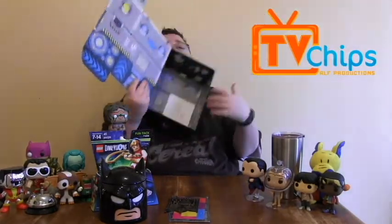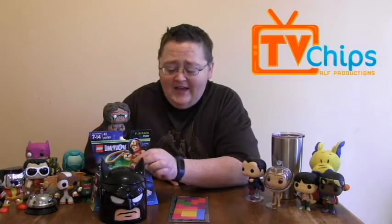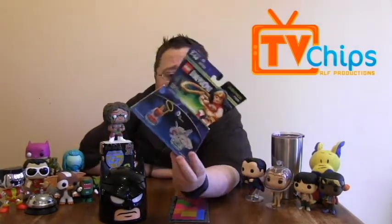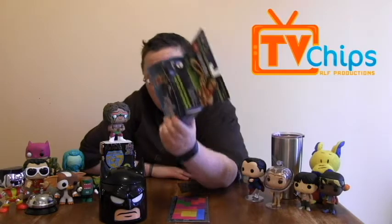This looks like it's a little robot thing — there are instructions here so I could figure out how to build it, but it looks complicated. I like the way they do their boxes, it's very interesting. This was a good box. I got everything that was supposed to be in it. I got the Power Rangers pin and the Power Rangers shirt. I got a Lego Dimensions Wonder Woman — don't know if everybody got Wonder Woman.